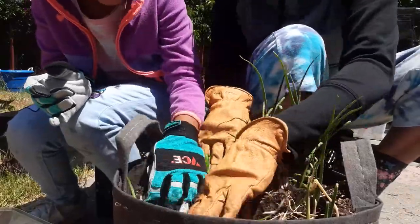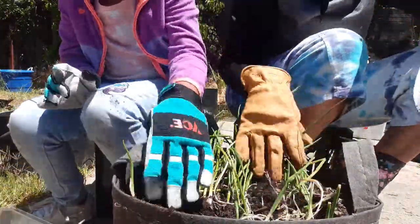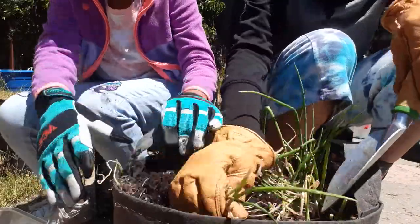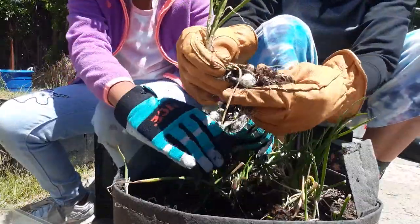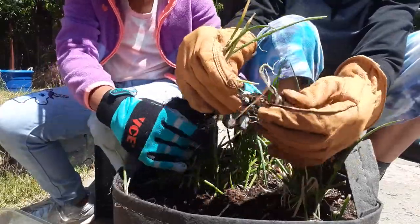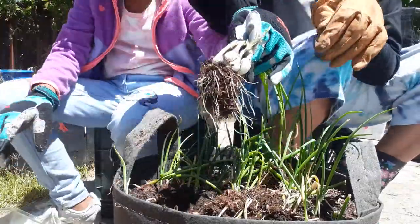Let's find some more. So gently. Look — take it, pull it out. Take the dirt off. I want to get all of that dirt. Pearl onions, look at that.